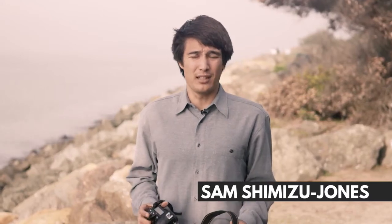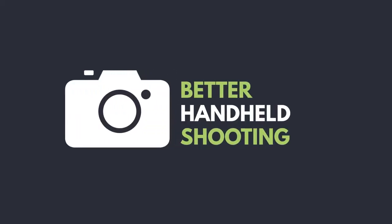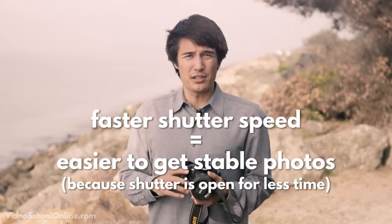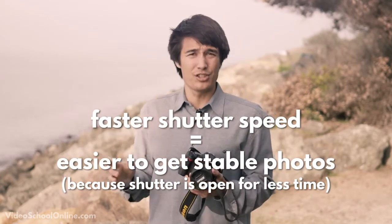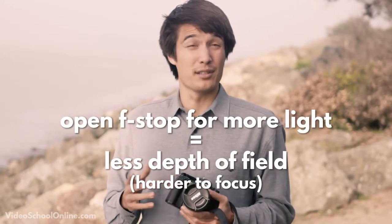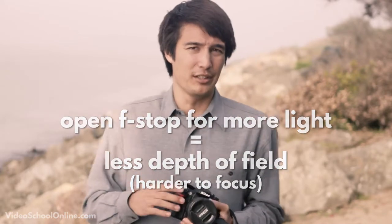Now we're going to talk about handheld shooting — most of the time this is how I shoot. Your hands are fairly stable, and if you have a lot of light out as we do now, you crank up the shutter speed and typically you're able to get a fairly clean shot. But let's say it's nighttime and you need to open up your f-stop, maybe go to a slower shutter speed, and you're starting to get a little blur in your images.